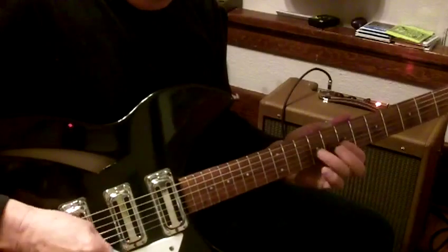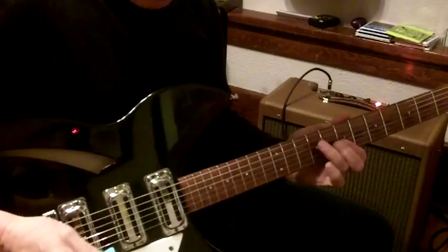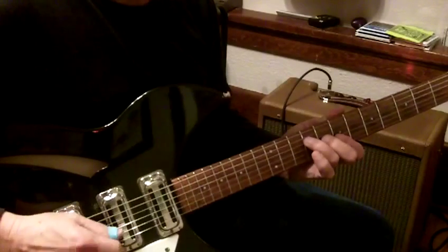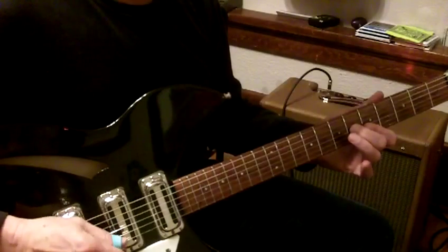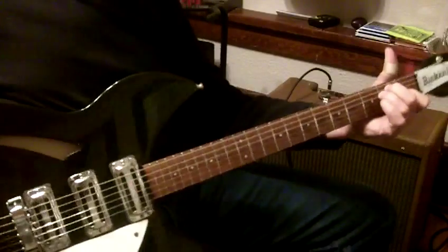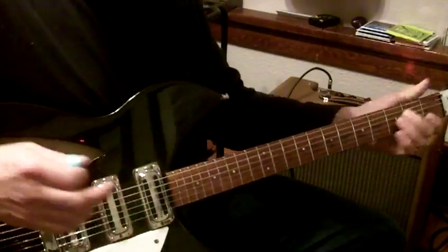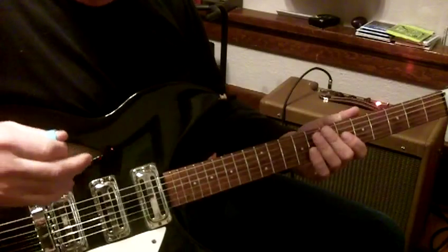The Bigsby is working good. There's the bridge pickup. I think it's going to be okay. I'm going to play a gig or two with it and see what it's like and see what I think.